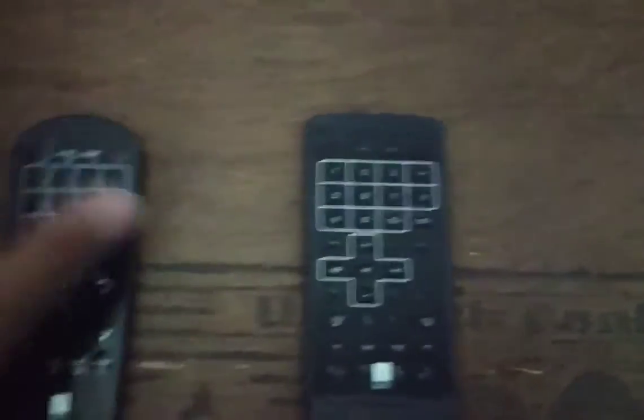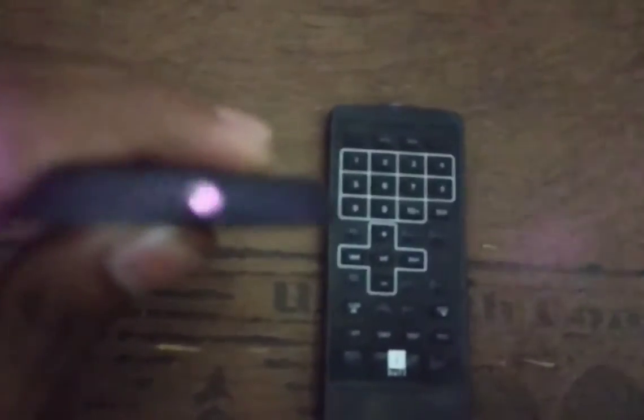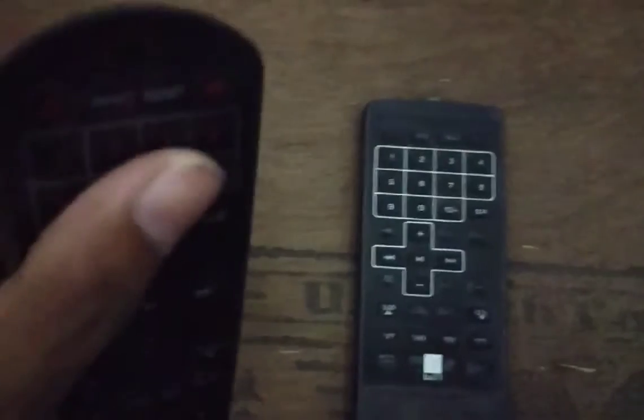What do you want to turn it on? This is the current. I am going to turn it on the light. This remote is going to turn it on. This is the remote.